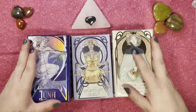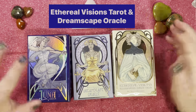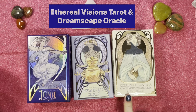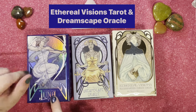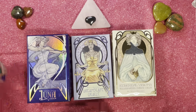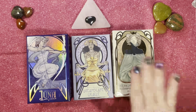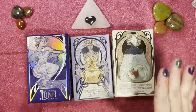Hey guys, welcome to today's video. Today I want to talk about Ethereal Visions. We have the Ethereal Visions Illuminated Tarot deck, the Ethereal Visions Luna edition which is an indie version I purchased, and the Dreamscape Oracle which is the matching oracle deck. They're all by Matt Hughes — so we've got mass market, mass market, and indie.